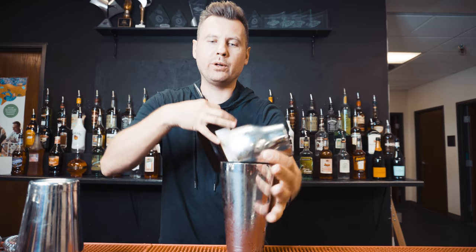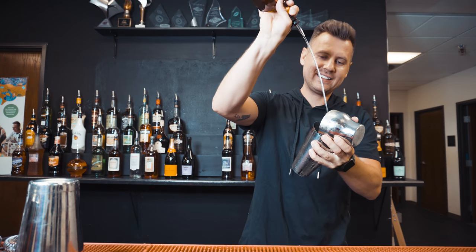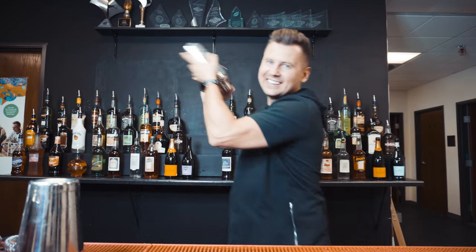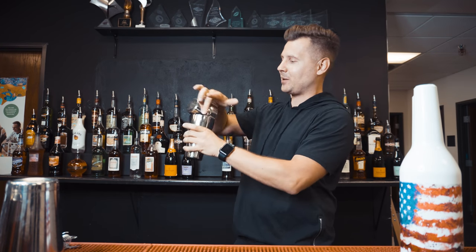And now I'll show it to you with liquid. Thank you guys for watching till the end — if you liked it please consider subscribing, hit the like button, and I will see you next week.